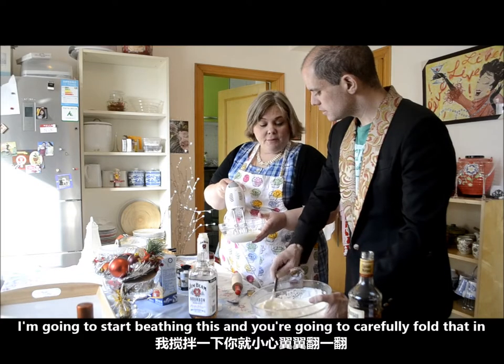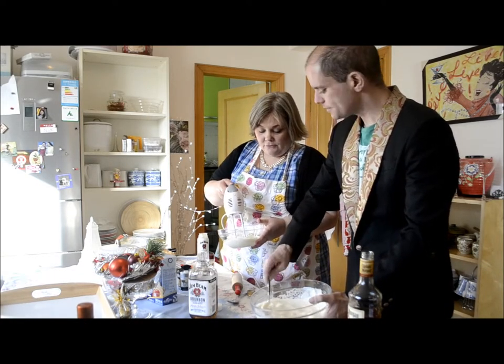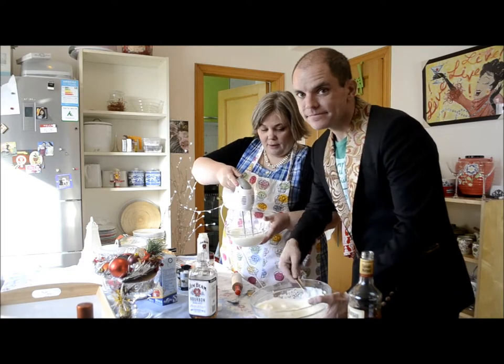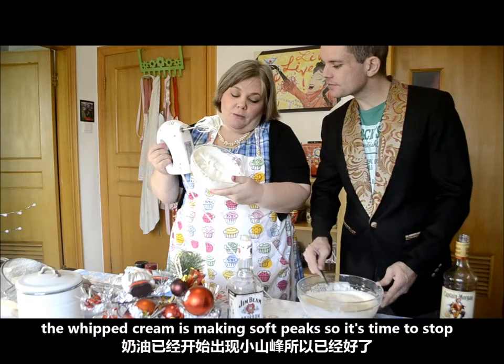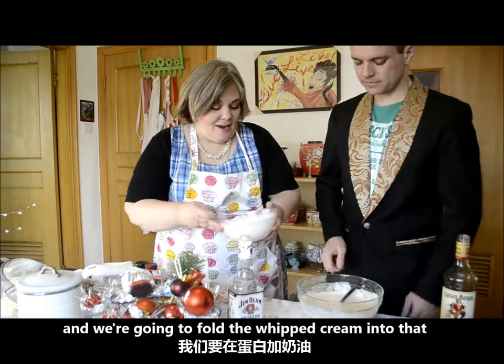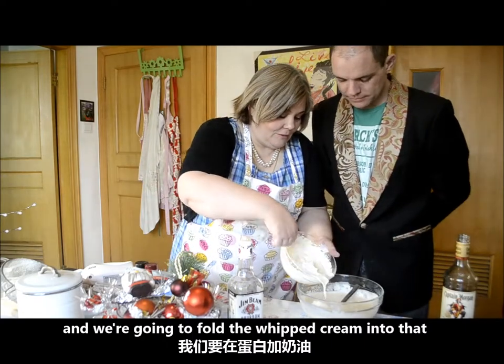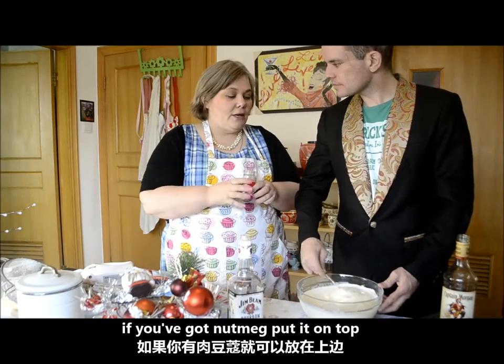I'm going to start beating this and you're going to carefully fold that in. Our whipped cream is now making soft peaks, so it's time for us to stop. We're going to fold in the whipped cream. If you've got a real lime nutmeg, grate it on top.